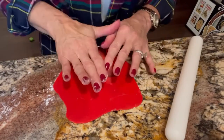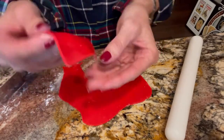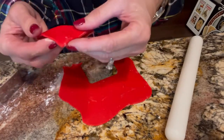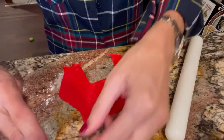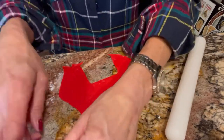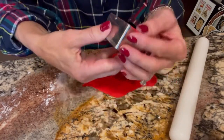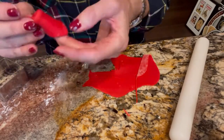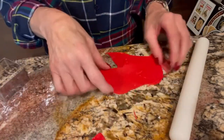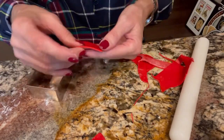Super simple — just roll out some fondant that you have mixed with Tylose or CMC and cut out little squares. Then fold corner to corner and corner to corner and you are done. Cute little bandana. I do tend to like to smoosh it down a little bit when it's done, just to make it look a little flatter so they don't all look exactly the same. That's what you can kind of see me doing here.